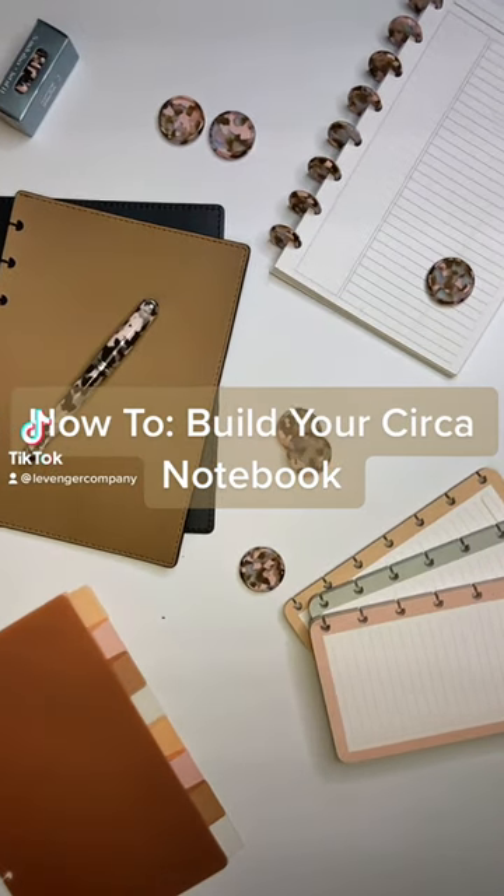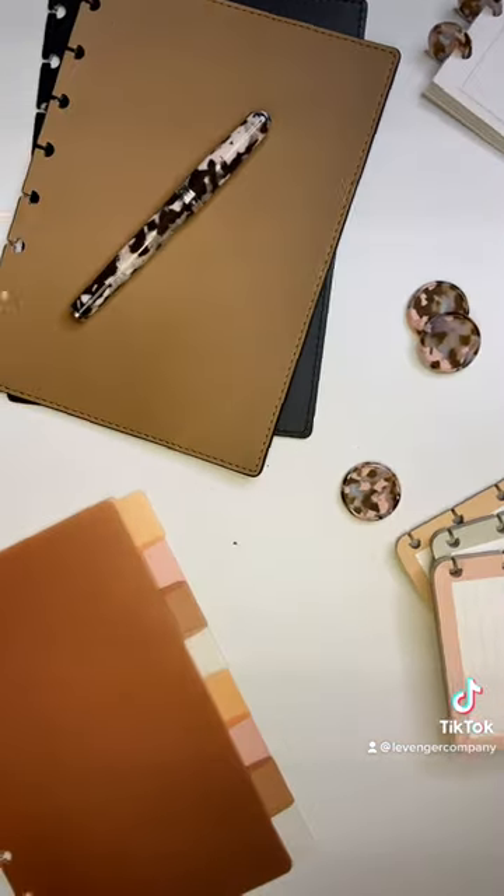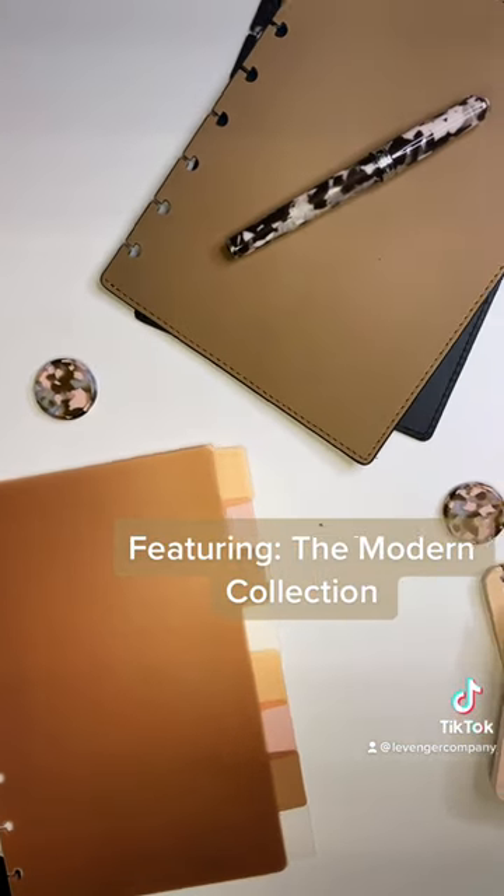How To Build Your Circa Notebook, featuring The Modern Collection.